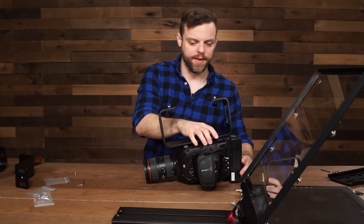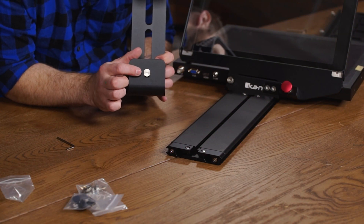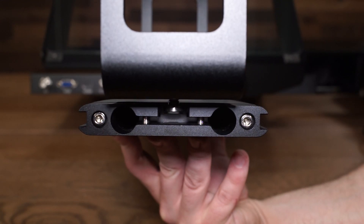Now that it's tightened, put it onto the base. Make sure that the flat parts of this screw face the same direction as the base so that they can slide right in.